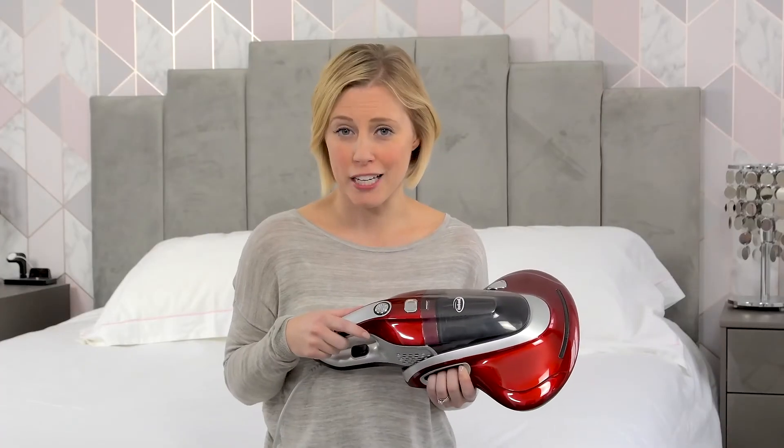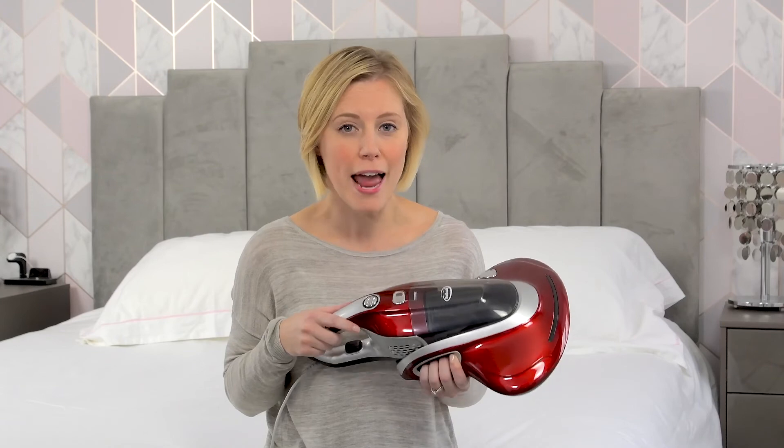This new technology allows you to clean and sterilise your home for a healthy night's sleep.